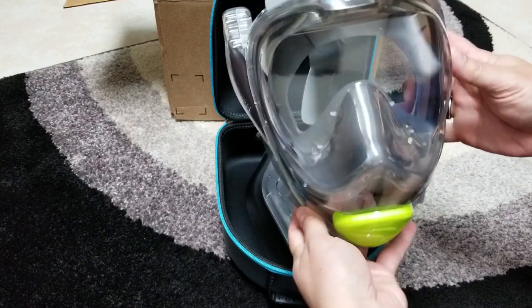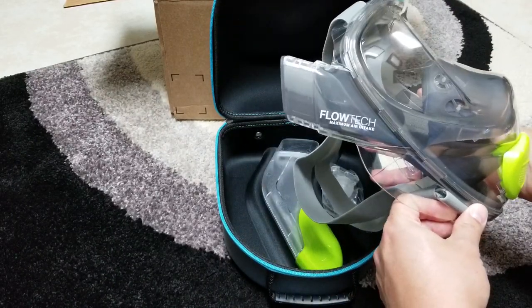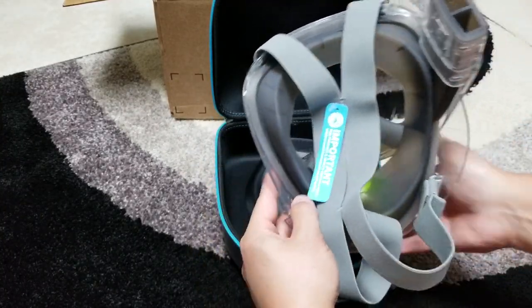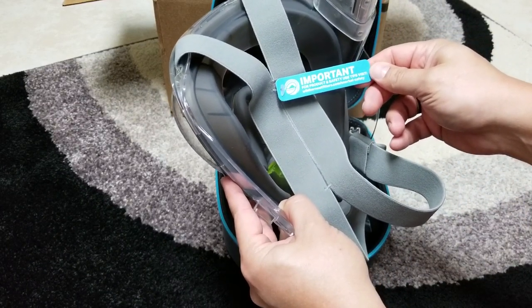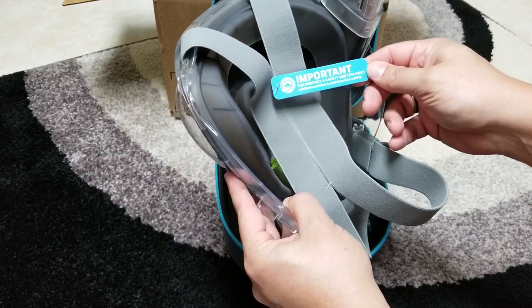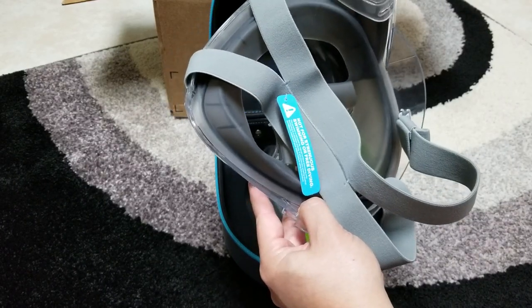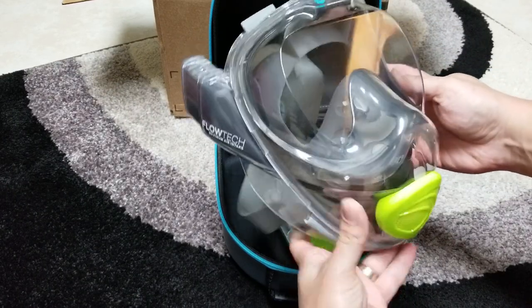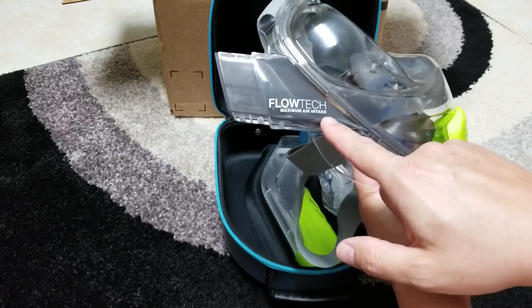This is the Version 2 snorkel gear mask. You can see all around they give you product and safety use tips — visit their dot-com snorkel safety page. So there's the mask and their innovative, patent-pending system as the video described.